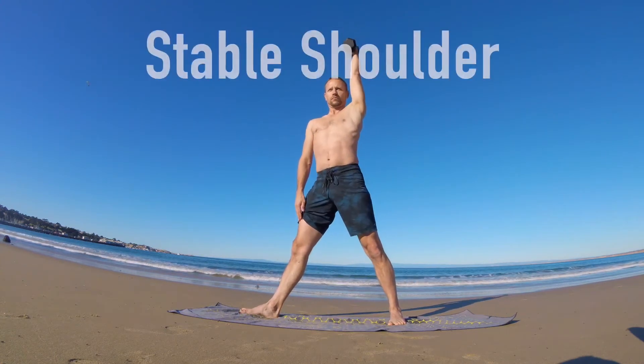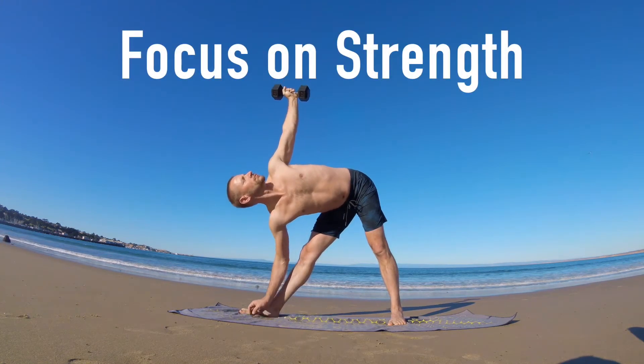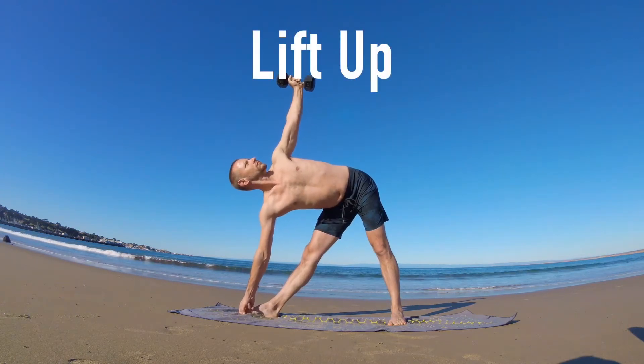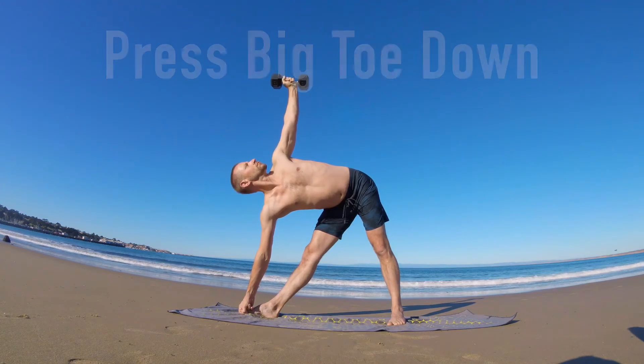Inhale to come up, keep the shoulders stable. Exhale to go down, leveraging into the hips, sinking a little deeper each repetition. Eventually you'll hold the big toe and you'll lift up into the weight of the arm, the opposite side hip, keep shifting back into that back leg.